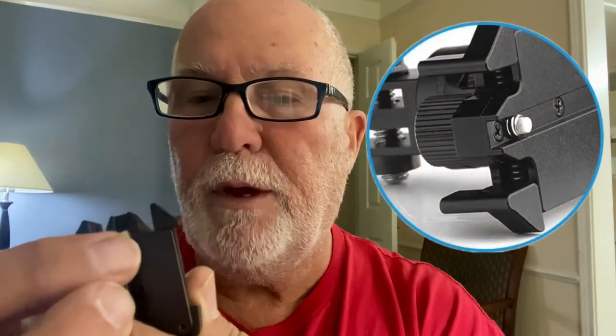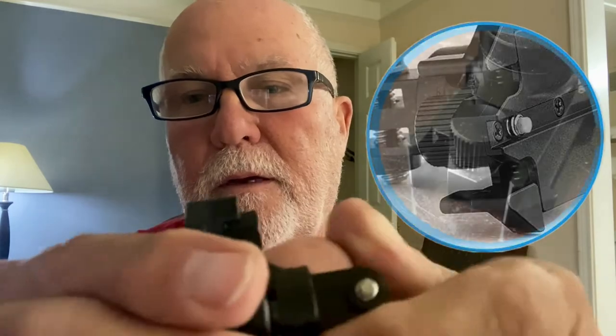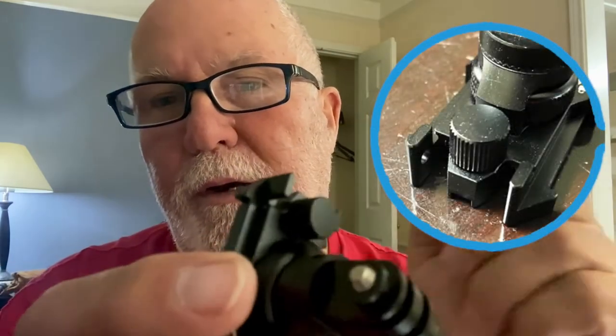You can see on the bottom here this little screw pivot, which comes from twisting it and locking it down. It has some really nice features that you just don't get with the other plastic mounts. Very, very cool.